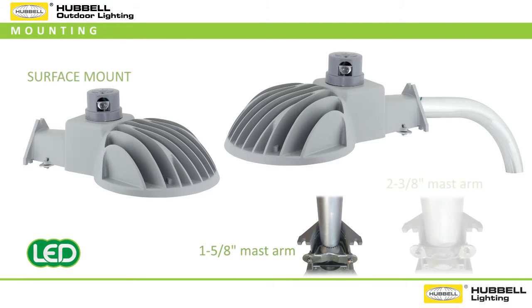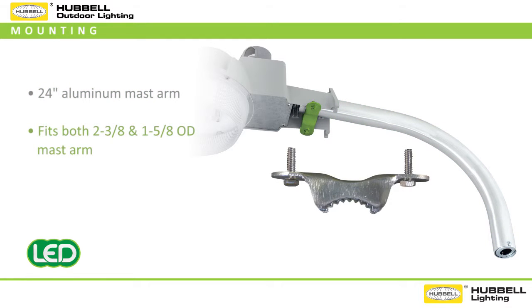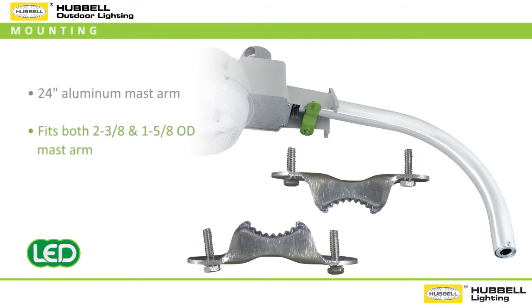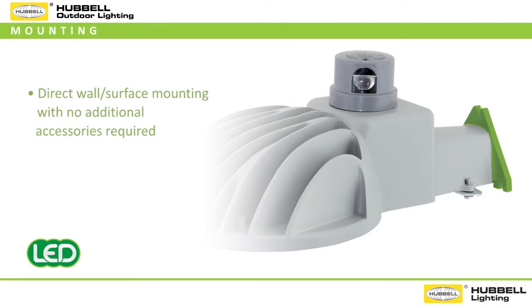The DDL was specifically designed to meet a variety of mounting options for arm mounts and wall or surface mount applications, all made possible within one versatile fixture. Each DDL comes standard with a 24 inch aluminum mast arm and an integral mounting bracket that easily adjusts to fit both two and three-eighths of an inch and one and five-eighths of an inch OD mast arm to address today's most common arm mount installations. The corrosion resistant steel clamp includes dual rows of cast serrated teeth to ensure a positive grip on the mast arm, preventing loosening due to any continuous vibration. If you choose to mount it directly to a wall or surface, three quarter inch slots are incorporated directly into the luminaire design to allow for this mounting flexibility without having to order additional accessories.